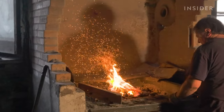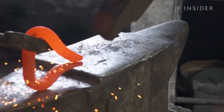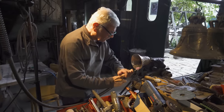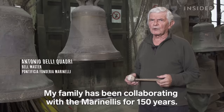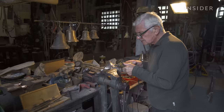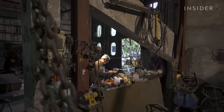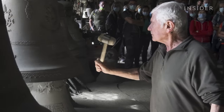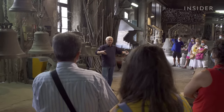The family's attention to detail is clear when they forge the handle in iron. Finally, workers like Antonio Dalli Quadri polish the finished bells until they shine. His family has been collaborating with the Marinelli for 150 years. He's been working here for six decades, and at 84 years old, he's technically retired, but he takes pride in tuning the bells. He also leads tours around the workshop.